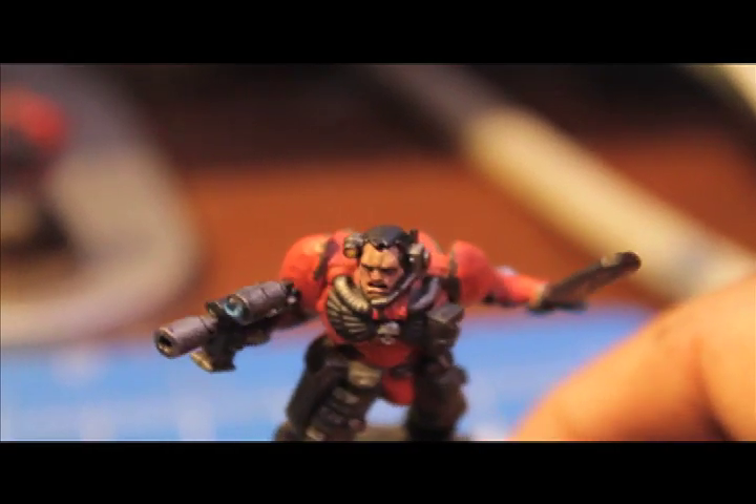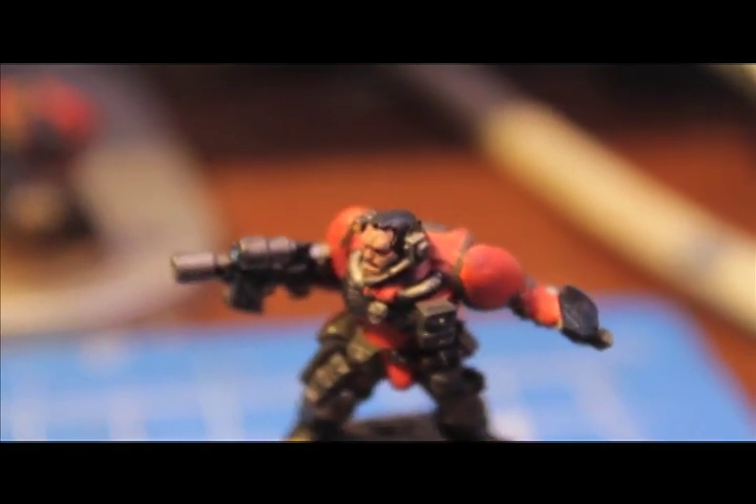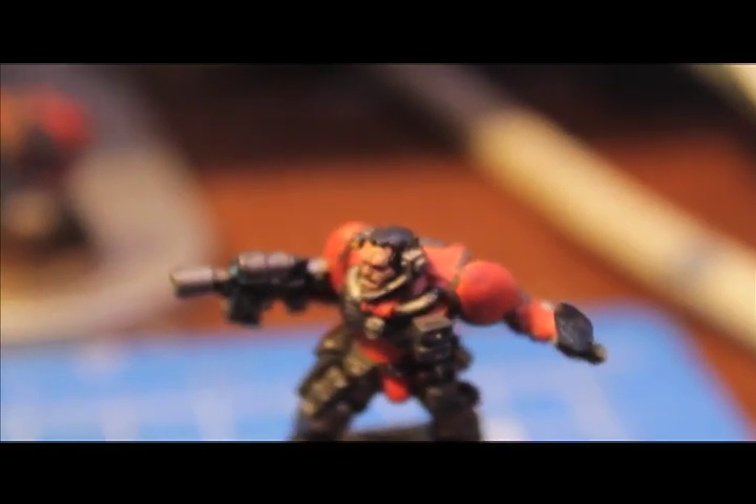Chaos black is a good starting point base coat to use. Just paint over all the hair you want to paint blonde with black. Then the first color is Kalithin brown. I'm going to paint Kalithin brown on this guy's hair and then we'll come back and show you the next step.